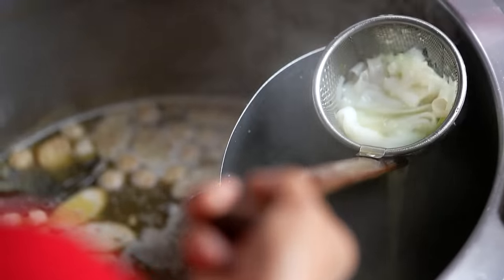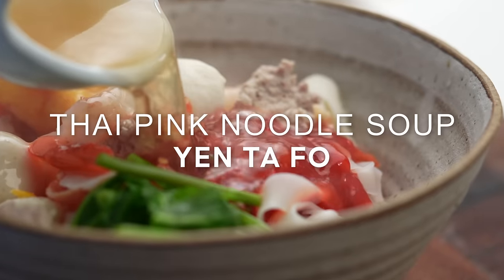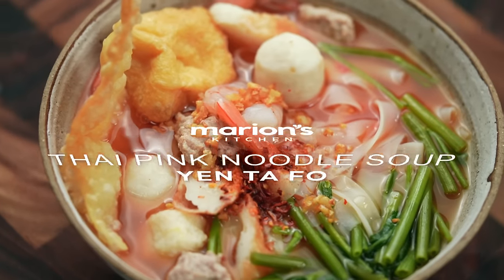One of the things that's scary about trying to make street food style noodle soup at home is that it kind of looks complicated, but I'm going to break it all down for you. So at the end of this video, you are going to be making street food noodle soup like a pro.